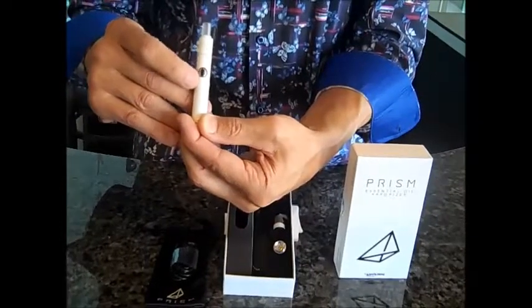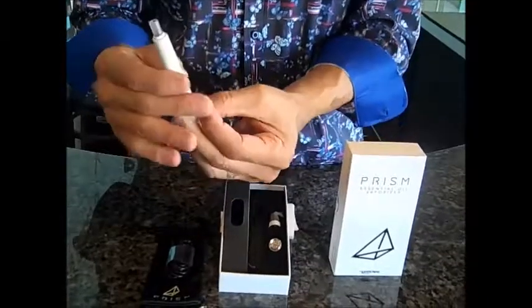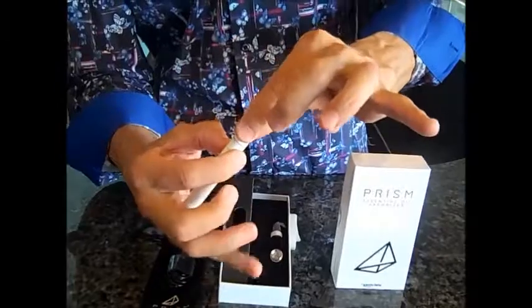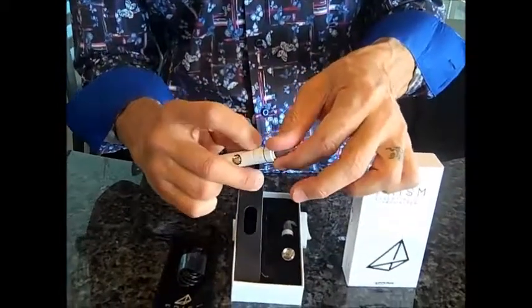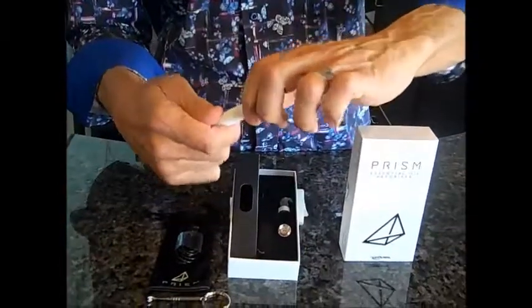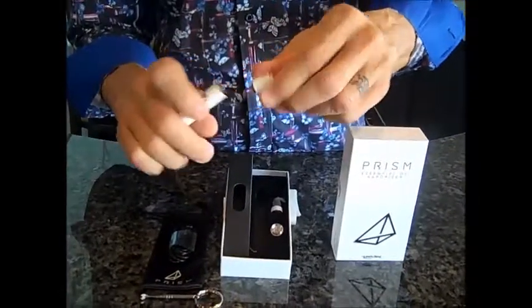It just depends on how warm or how hot you want your material vaporized. Drop the medicine in — just unscrew the top. I like to hold it because you don't want to take the whole coil off. Drop your medicine in. It's got little airflow holes here that work very well to allow some air to get into the coil. When you want to change the coil, you just take the whole coil right off.